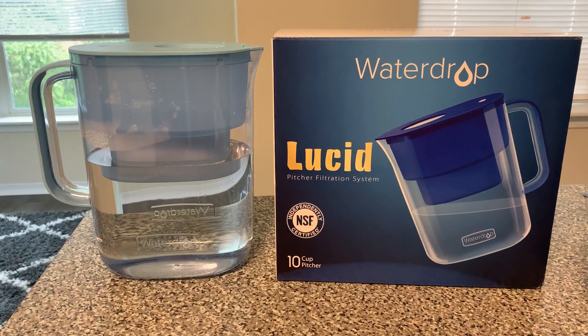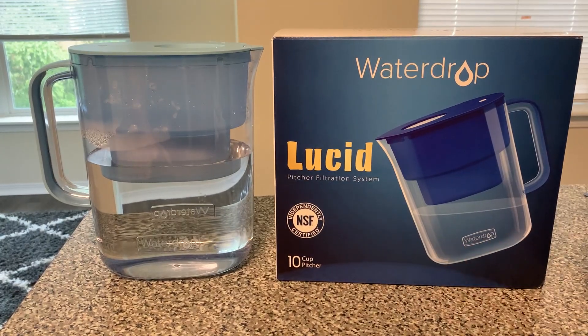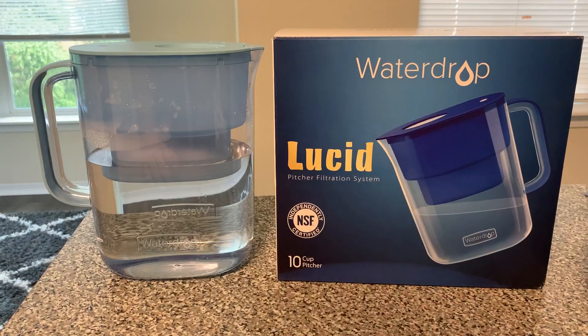Here's a closer look at the Water Drop pitcher filtration system. I recently moved and I didn't love the taste of tap water — it was different than what I was used to — so I decided to filter it a little bit to see if it tastes better. I drink a lot of water during the day, so it was huge for me to enjoy my water.